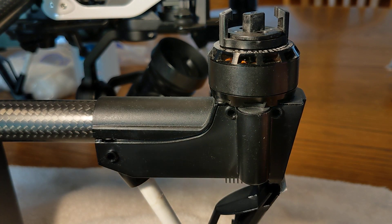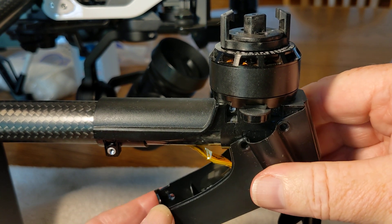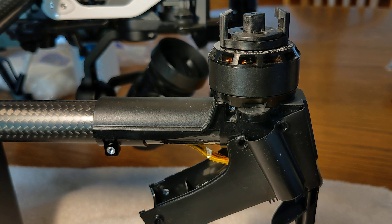Once those screws are removed, you can then lower the landing gear like you see here. And that gives us access to the inside where we'll need to remove some other screws.